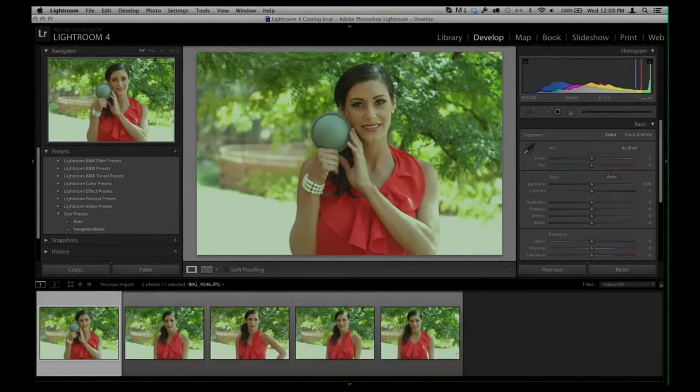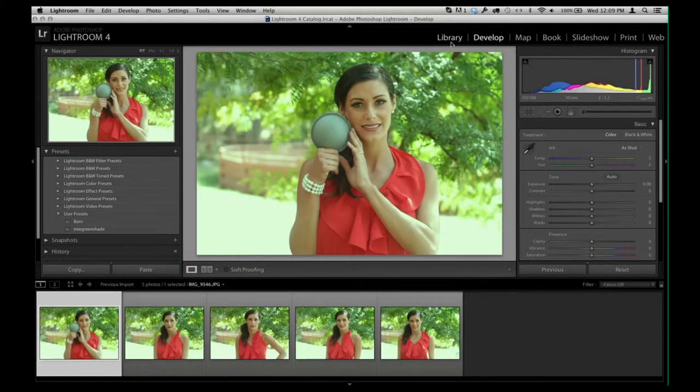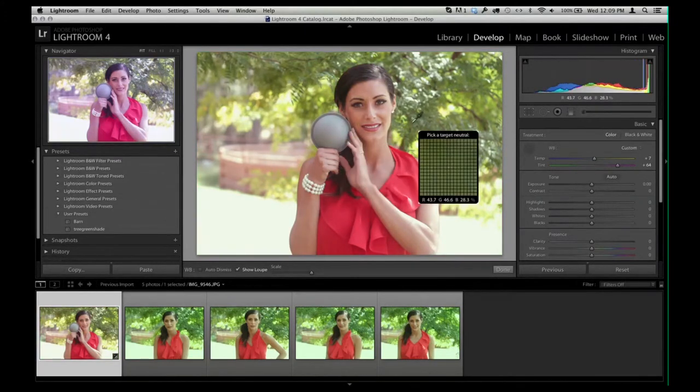Now I have loaded up all these images from my library into the Develop menu. I'm going to grab this Neutral Measurement tool, click it once, and you can see that it's a very large measurement area — I can almost get our entire eyeball in. So we go here, click once in the middle, boom, and now I've got accurate color.